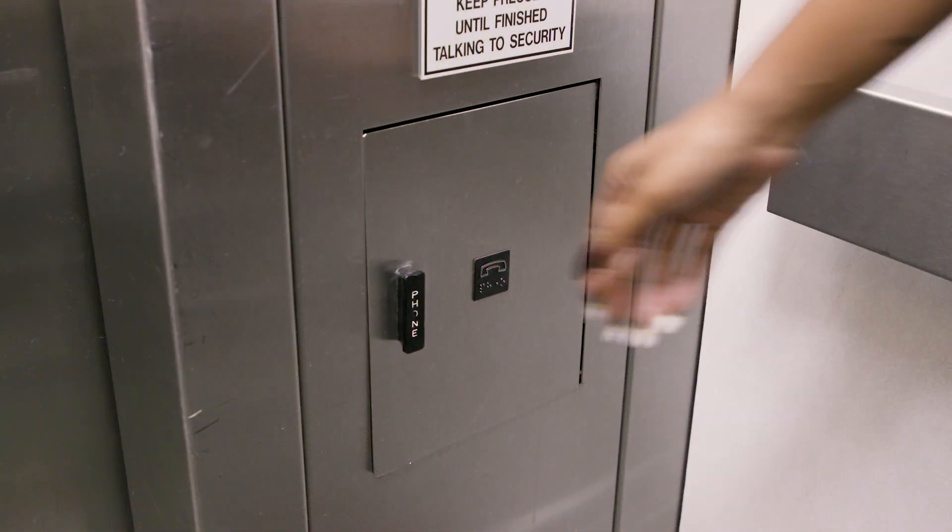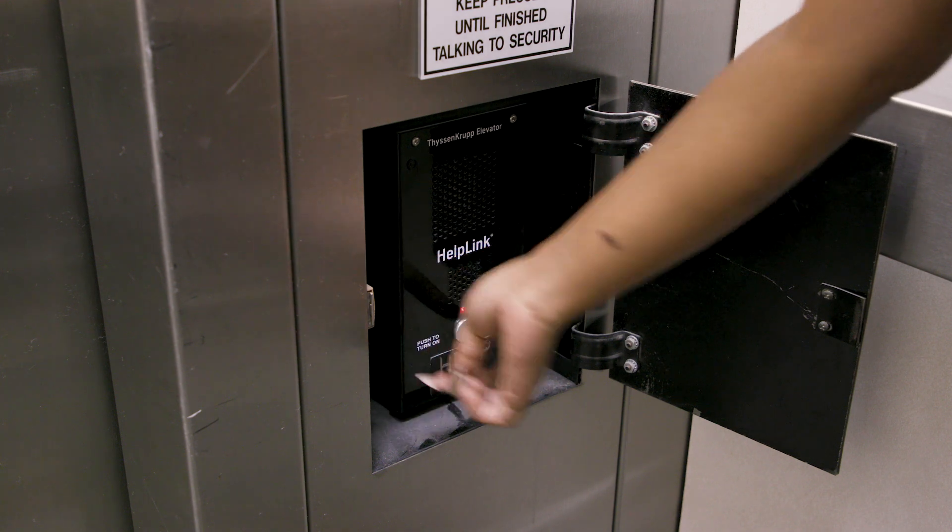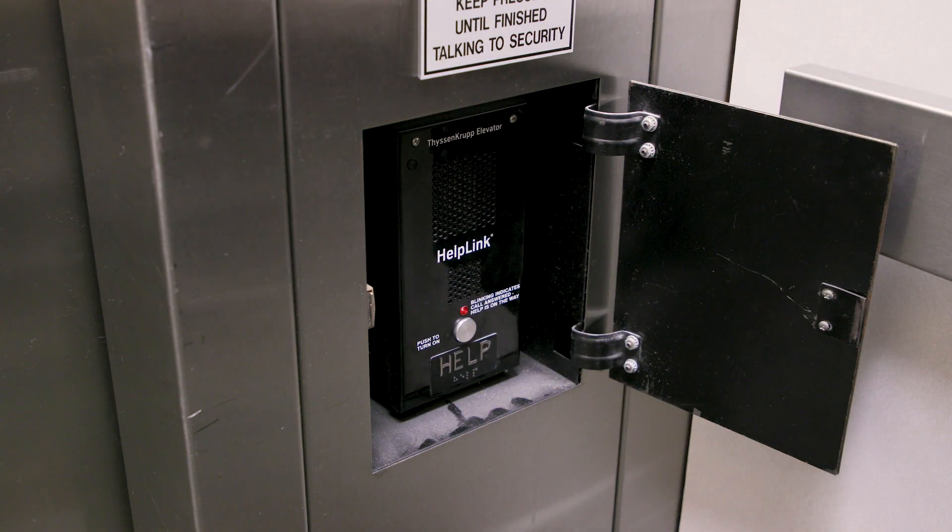For elevators, place a call from the elevator cab. Make sure the call connects. Don't hang up before the operator answers. When the operator answers, tell them that you're performing a test and that there is no emergency.